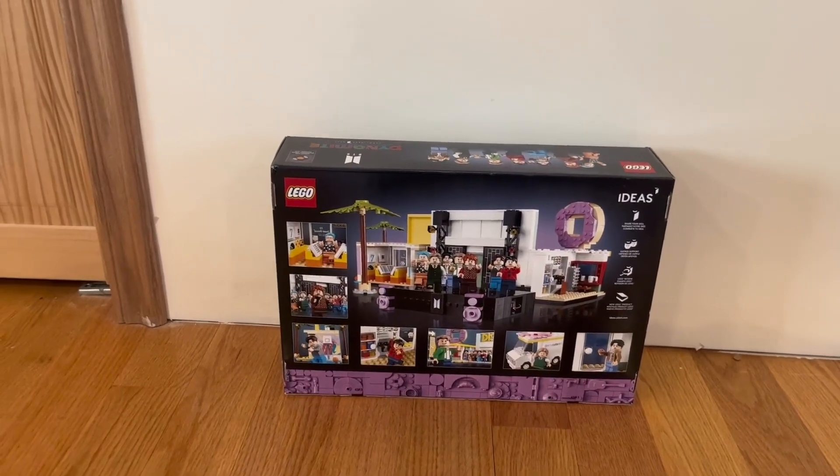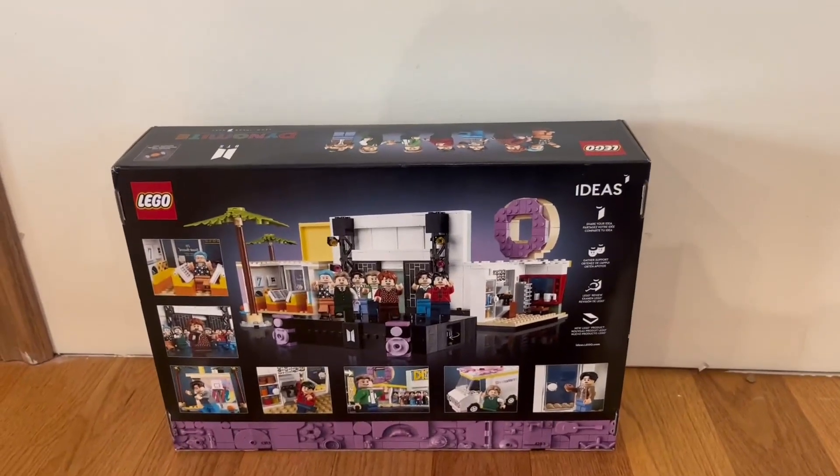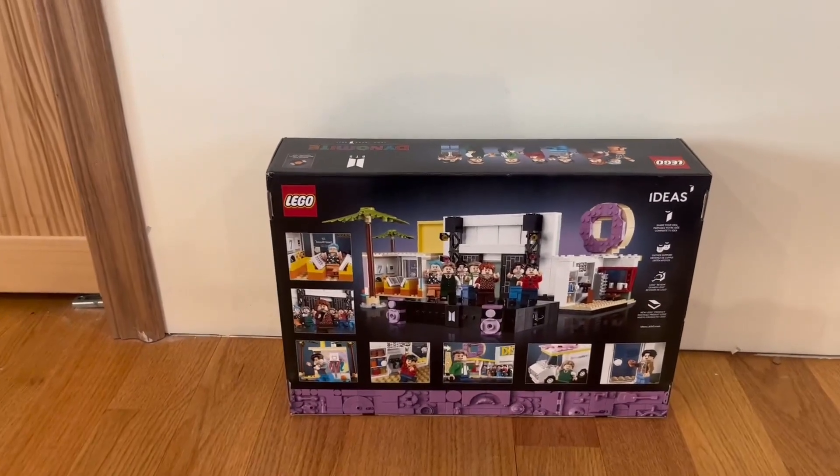On the back we have a bit more information, a couple more images, and the LEGO Ideas section right here. You can share your idea, gather support, go over LEGO reviews, and also get new LEGO products.